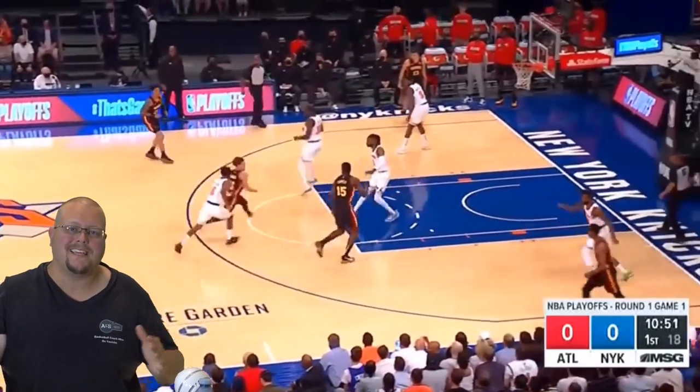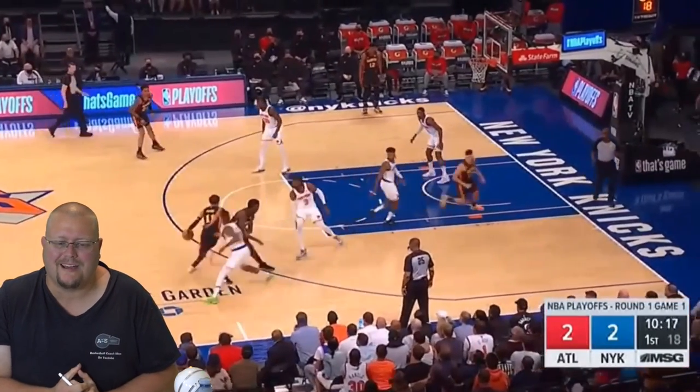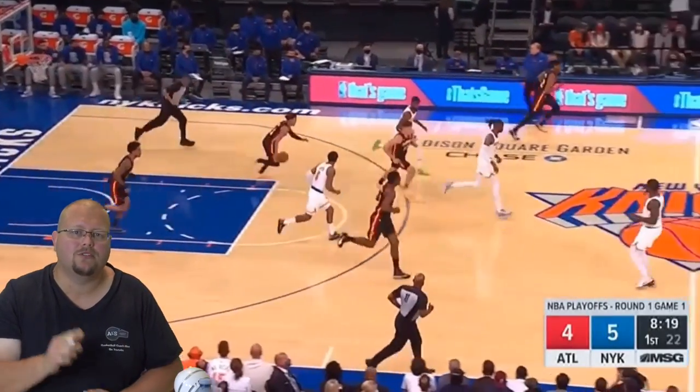In today's video I am going to be breaking down Trae Young, one of the best players in the NBA right now, and he is really proving himself in this year's playoffs. Let's check out Trae Young and see just how amazing he really is and how you can play just like him.